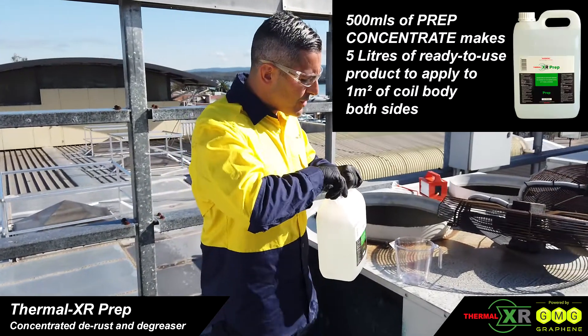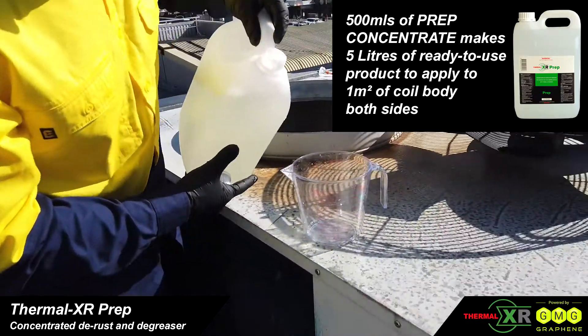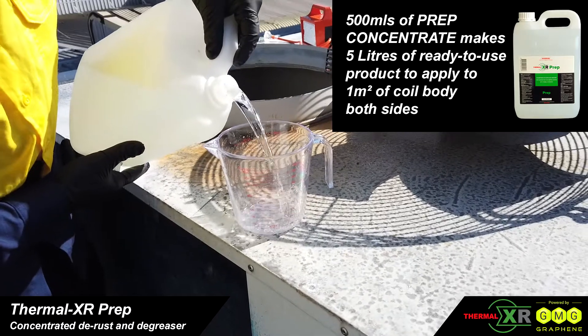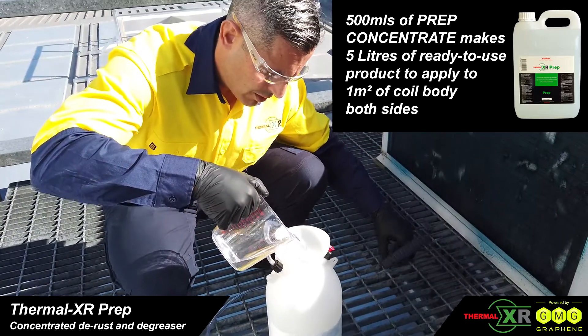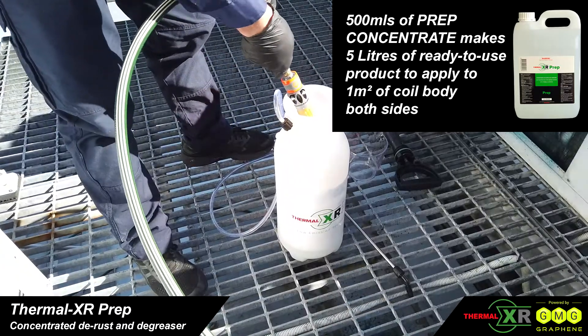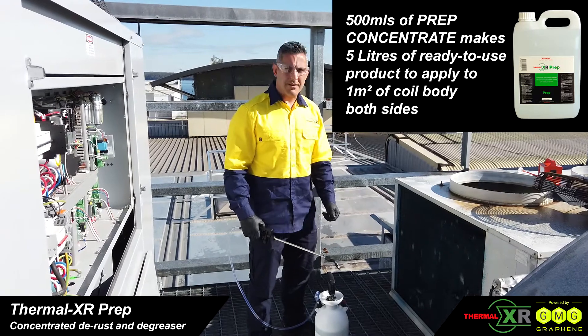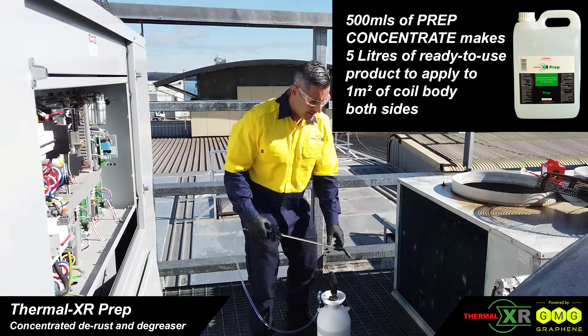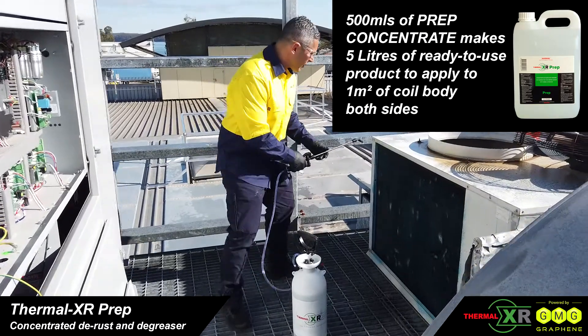We're going to put the concentrate in — 500ml of Thermal XR Prep. Now we've got the ready-made solution of five litres. Just using a pressure washer, we apply it to the coil.